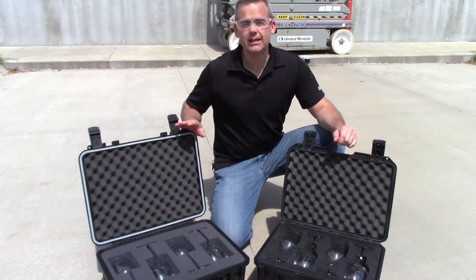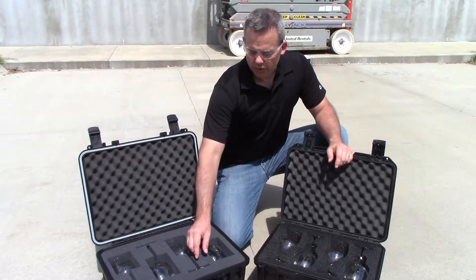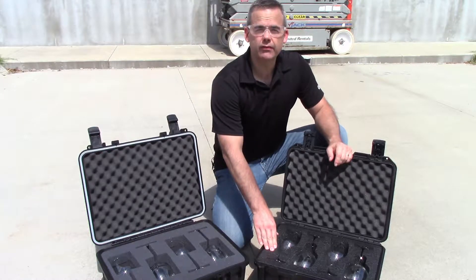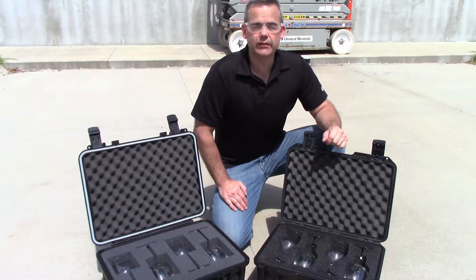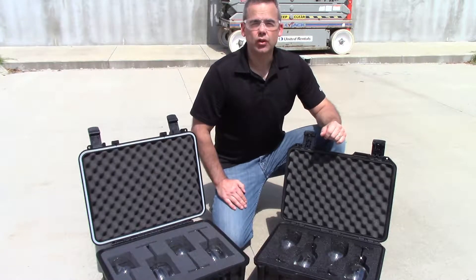Okay, we're at the drop site where we have both the generic case and Pelican Storm Case. We have wine glasses in both cases — cube foam or hand-cut foam for the generic case, and our XBF precision cut foam for the Pelican case. We're going to drop them from eight, twelve, and twenty feet to not only test the durability of the cases but also the impact protection of both foam inserts. Let's see how they do.